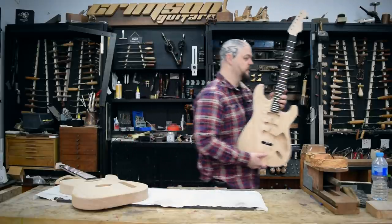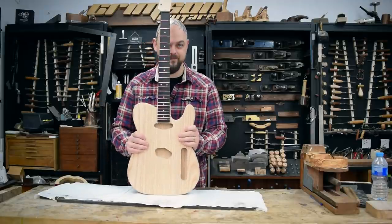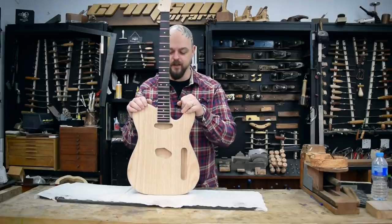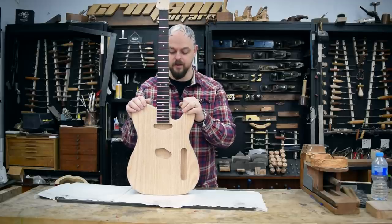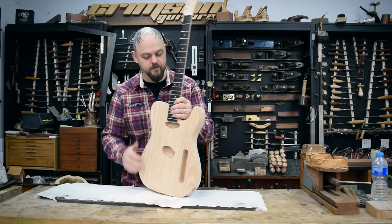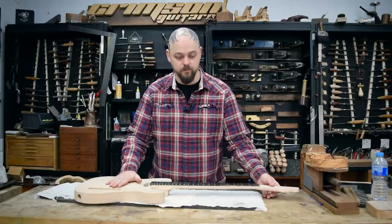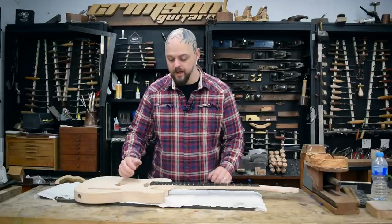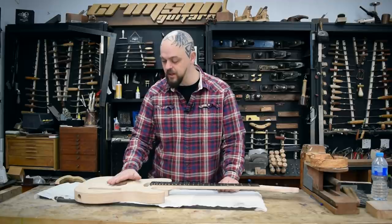These are made on the same machines by the same people that create our own range of production guitars. This is about taking a fairly standard instrument and making it into something slightly less standard. We've got a set of good quality hardware, an ash body, rock maple neck, ebony fretboard, truss rod, and carbon fiber stiffening rods — basically the same sort of stuff that we use on our guitars, because quality is the most important thing of all.